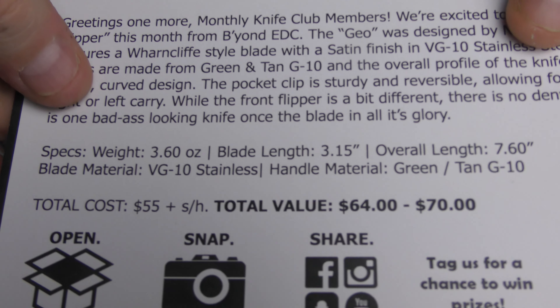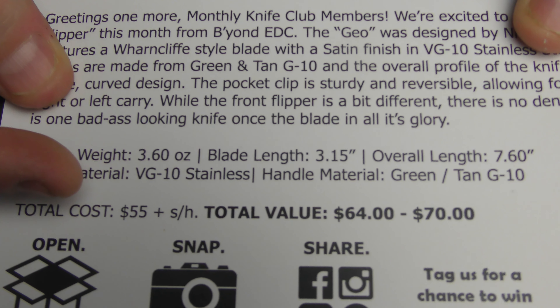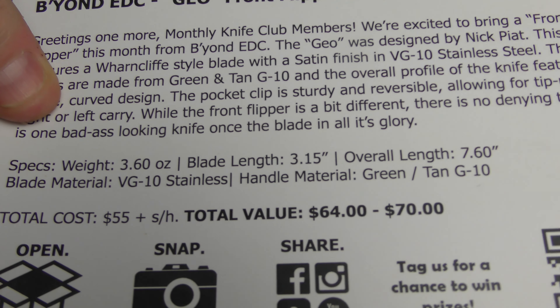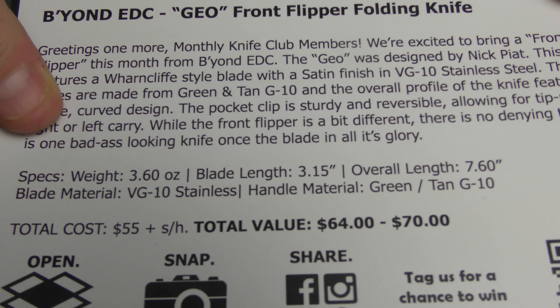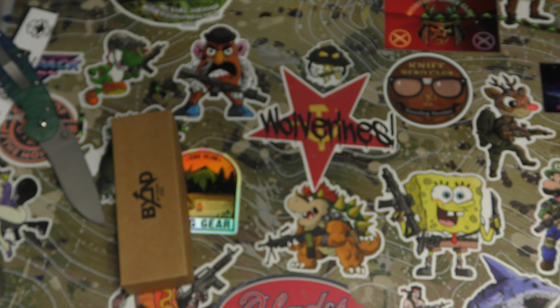I love that they put the specs on there so I can be lazy. Looking at the cost of the subscription versus what you'll find it for on the internet. Reading upside down: 3.6 ounces, 3.15 inch blade, 7.6 inch overall. Sounds cool.